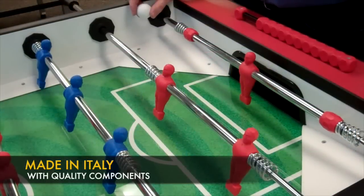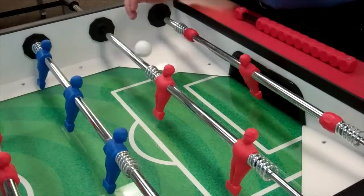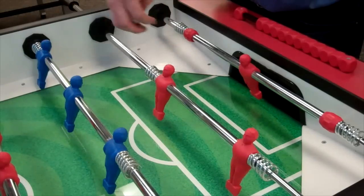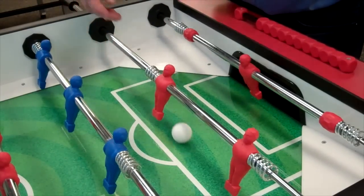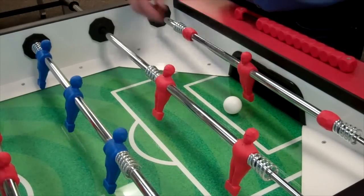The playing field is of exceptional quality. You have a tempered glass playing surface — very hard, meant to last for generations. You have a sloped slide board here, which allows the ball to naturally move itself out of the corner. Also, you have one goalie, just like in real, authentic soccer.